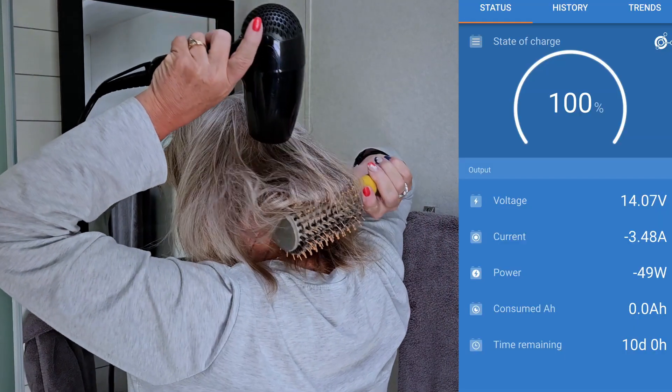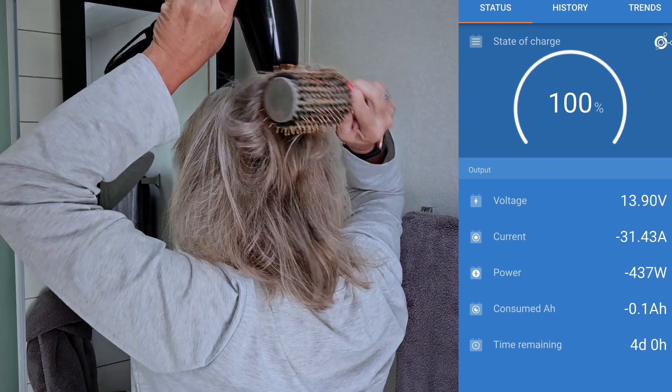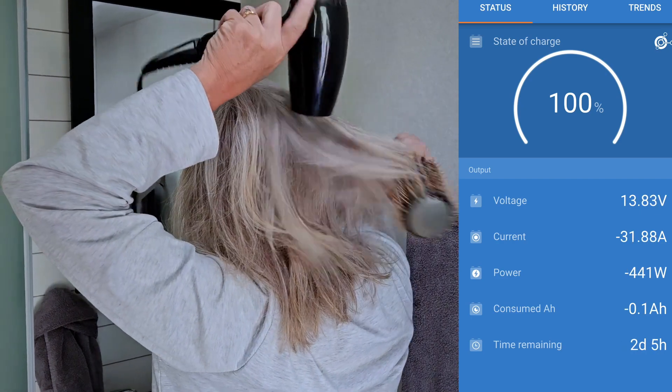One of the requirements for being out camping is my wife wants to run the hairdryer — I don't really have enough hair for that sort of thing, I just let it dry out here in the great outdoors. I'm monitoring the draw using Victron equipment, both the solar panel charge controller and the draw from the battery. You can see that when you're running the hairdryer, the draw is only about 30 amps — not that big.